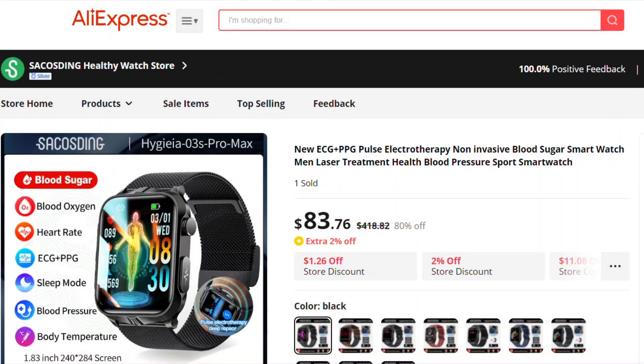Just to show you the listing on AliExpress when I purchased this — this is a link directly from my order. It very clearly describes the watch and says 'men's laser treatment health watch.' It sold for about 84 bucks, and they sell a cheaper version without the laser therapy for about $43. So it's unlikely it was just a typo.